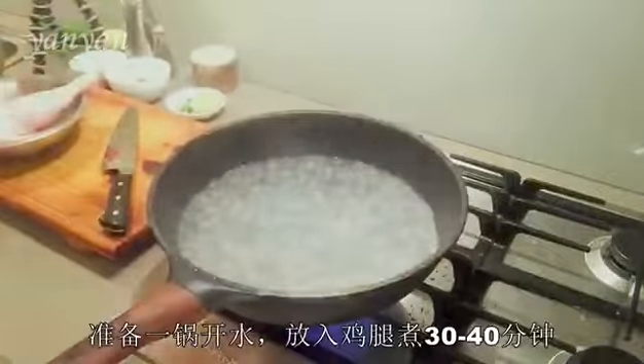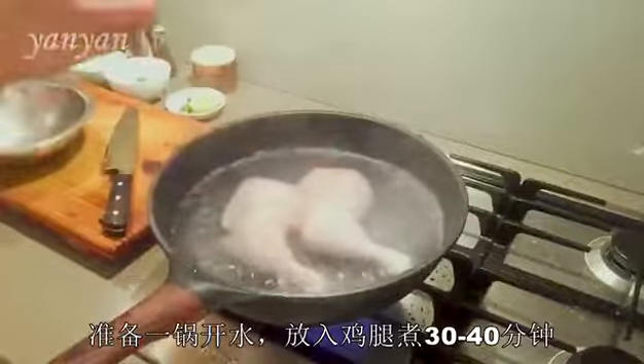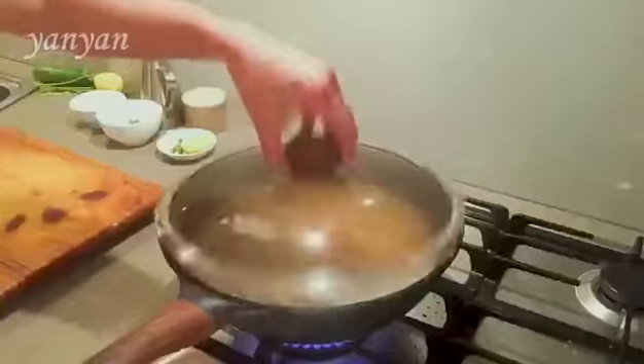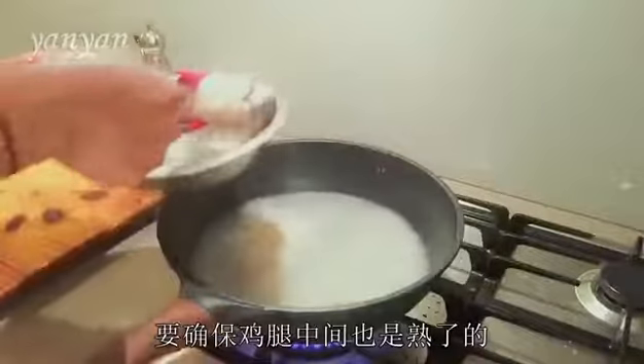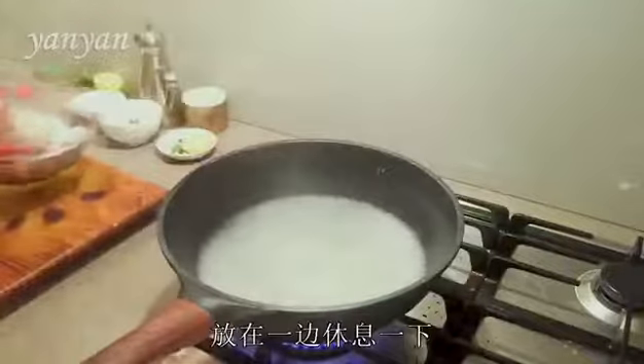Now I'm going to put the chicken in the pan. Bring the water to the boil and cook the chicken for about 30 to 40 minutes. My chicken is cooked. Make sure it's cooked through, not pink in the middle. I'm going to leave it to rest.